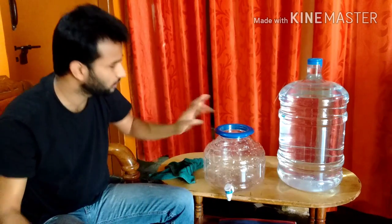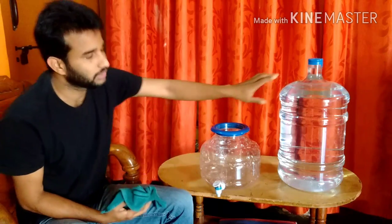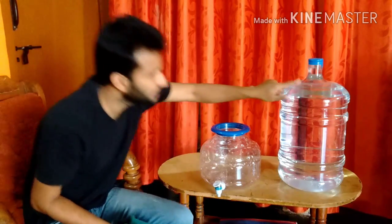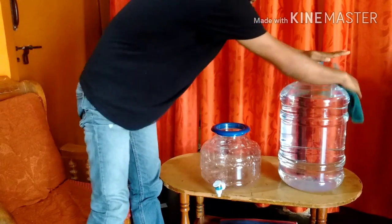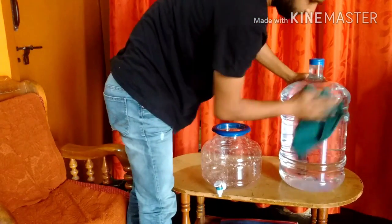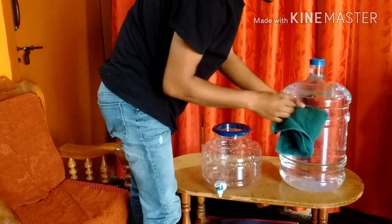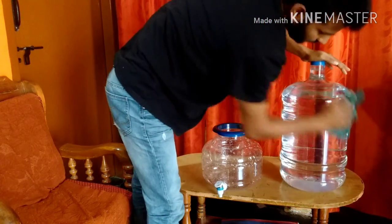After that, you need to wash your container — we have already washed it. When you come to the new container, make sure you wipe it completely because it's going to go inside. Use a clean cloth or a cover to clean it.